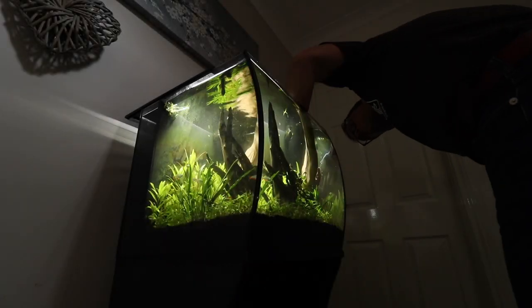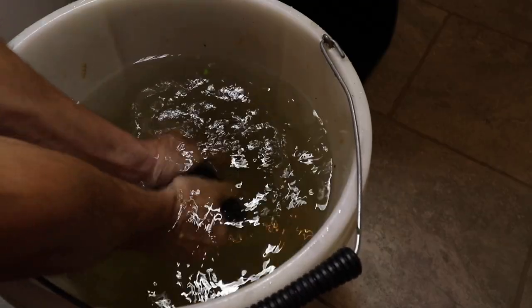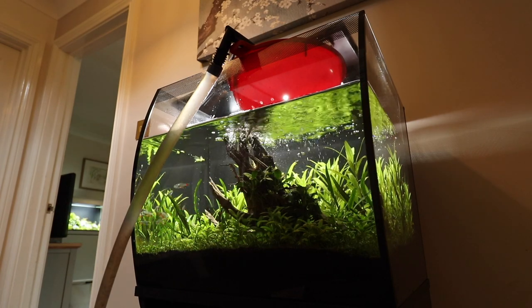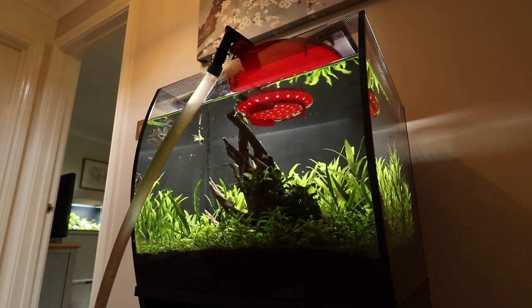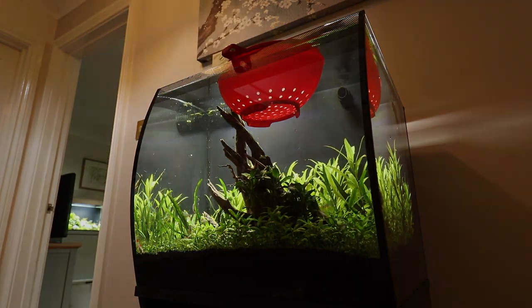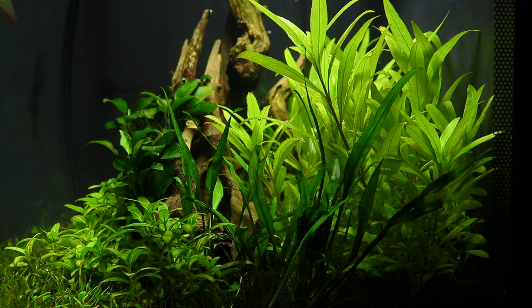Now it is a case of performing the regular maintenance tasks such as cleaning the glass, cleaning the filter in old aquarium water, and finally performing a large water change. Check out our video dedicated to maintaining this aquarium via the link in the description and pinned comment. Now the aquarium is looking much better and with better care and attention we should hopefully avoid future issues with plant growth and algae.